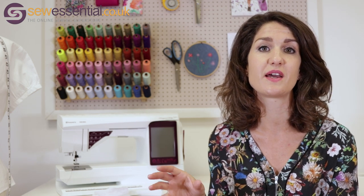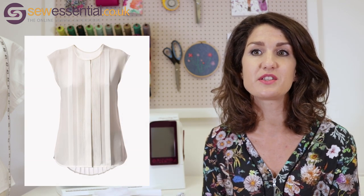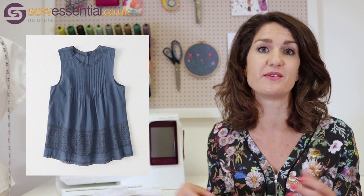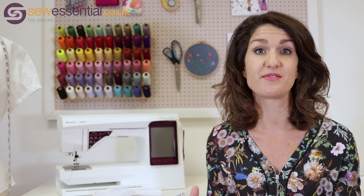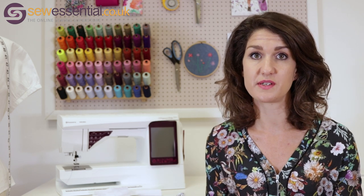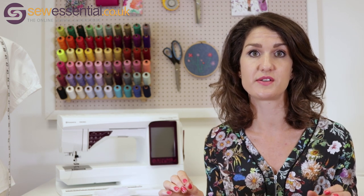First up, we'll talk about pin tucks. I've already shown you Angela's blouse, but there are so many great examples of really beautiful garments where pin tucks are used — blouses, dresses, tops — just a really nice feature. You can get sewing patterns that have got pin tucks already built into the design, and there will be some of those on the website.